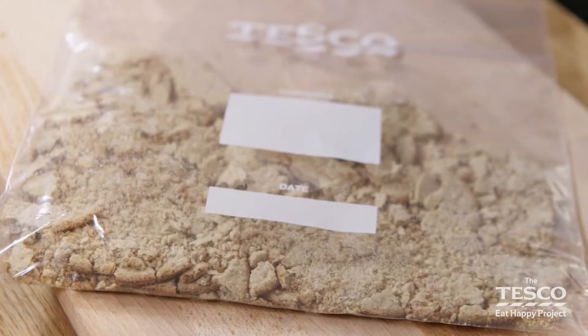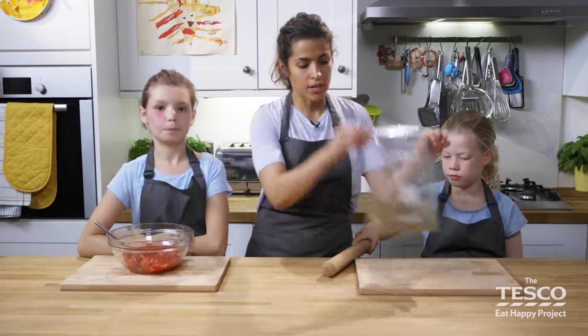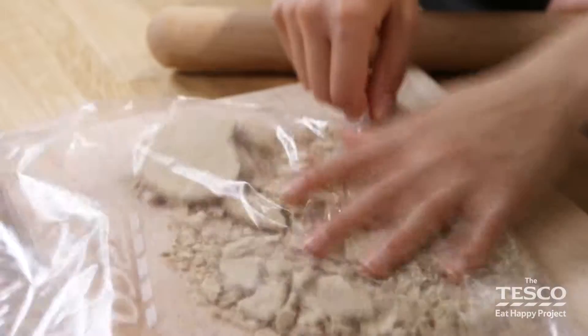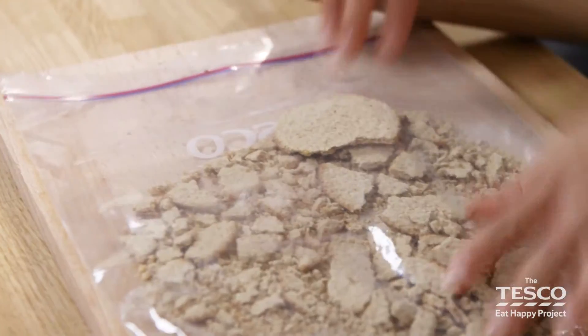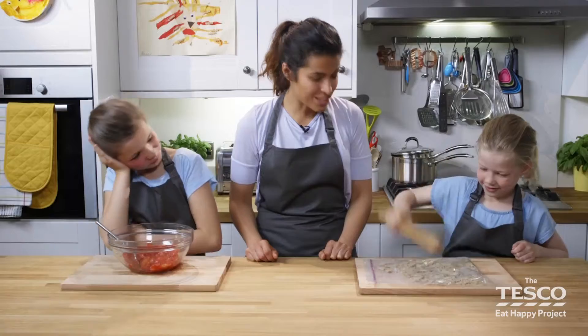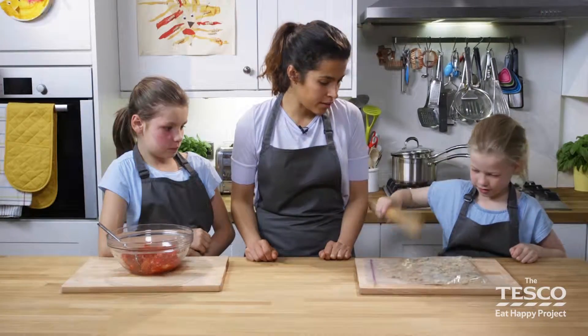A really good tip to make sure you've got them all even is to pick up the bag and give it a bit of a shake, so you can find the big bits and smooth out the smaller bits. They're perfect — wow, he's giving it some welly! Perfect, thank you Madeleine.